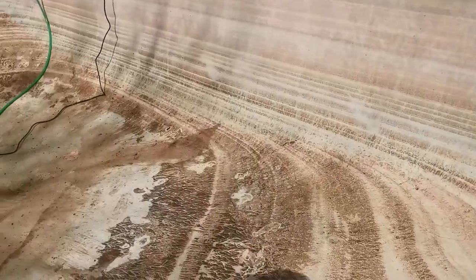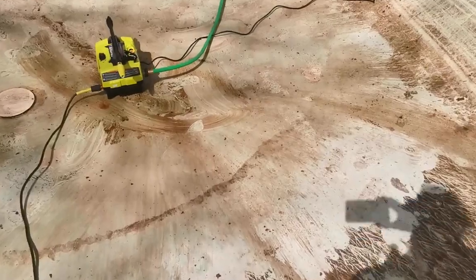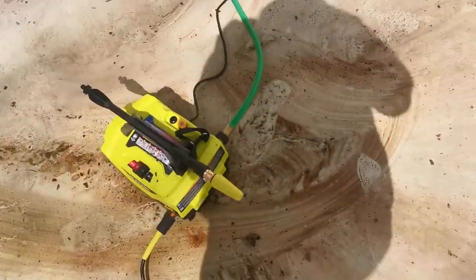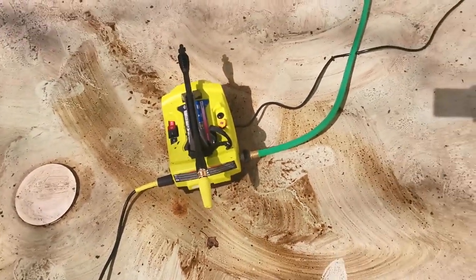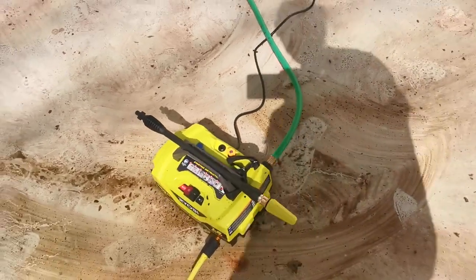I'm going to be spraying it in just a moment, then I'll let it set 10 minutes, and then I put the high power nozzle on — hopefully that'll take up the stains and the dirt.